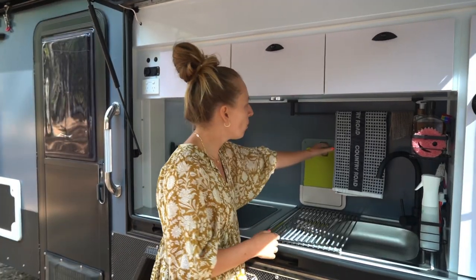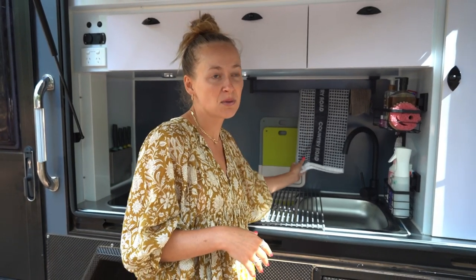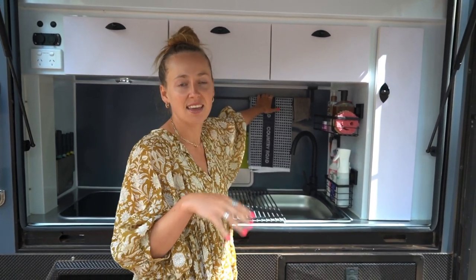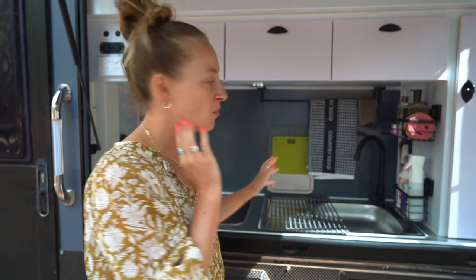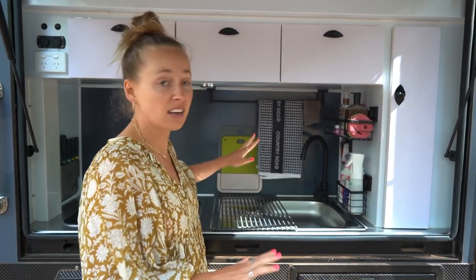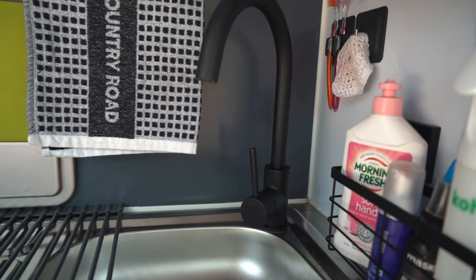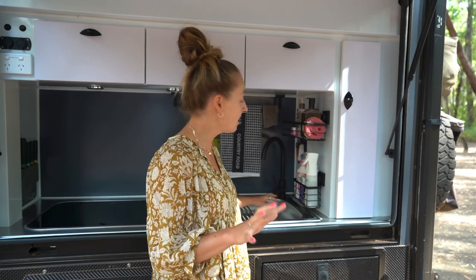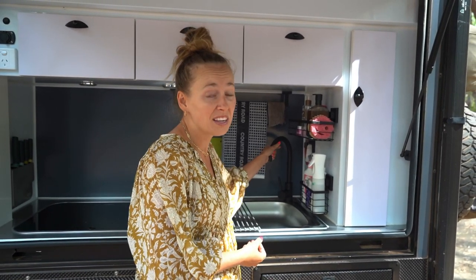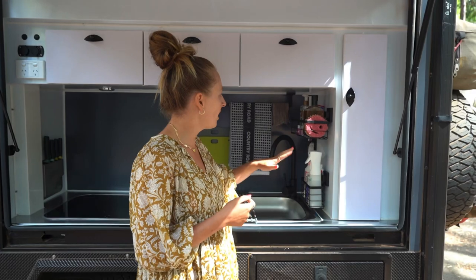We've put in three bathroom towel racks so we can hang tea towels and hats - they're up there, dry, and keeping things cleaner. Jacob was super handy - thank god he's a plumber - because he changed the tap. The original tap was a really low silver one that wasn't functional. I've got a big drink bottle and I couldn't even get it underneath. It's been really nice having this new black tap - it looks great and it's also really practical.